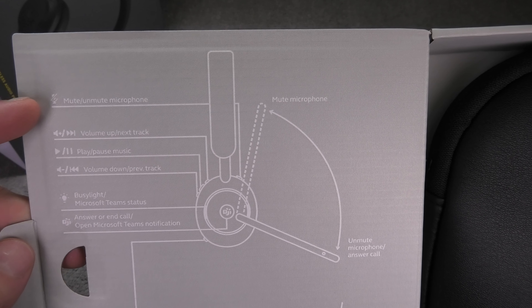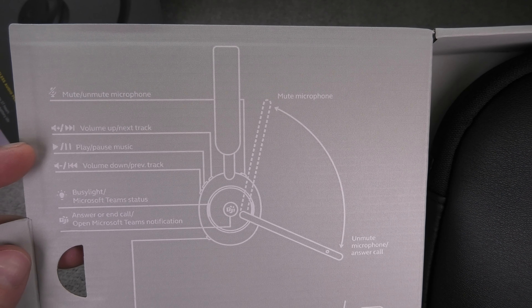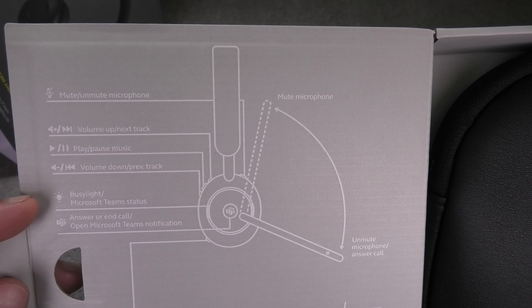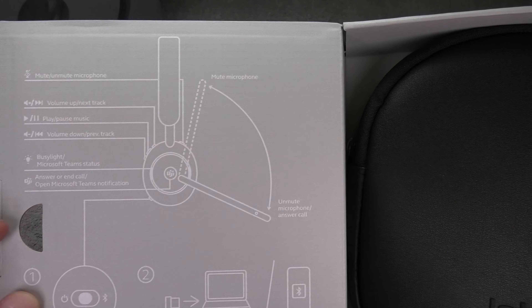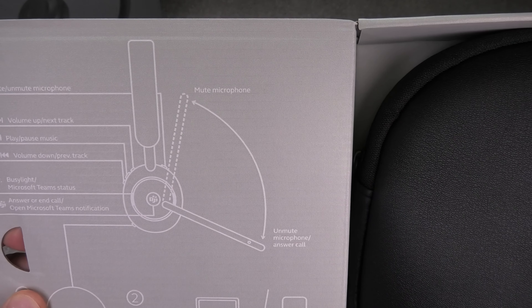On the back side of the right ear cup there are three more buttons to increase and lower the volume, and if you're listening to music you can play, pause, and skip to the next or previous track. There's also an indicator light showing that you're in a meeting, and a button to accept or cancel a voice call.